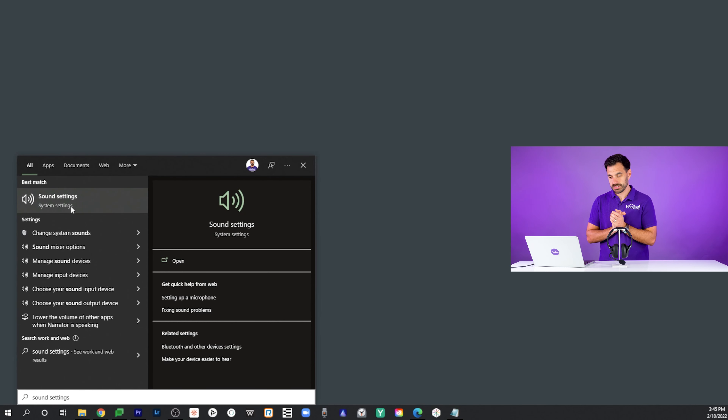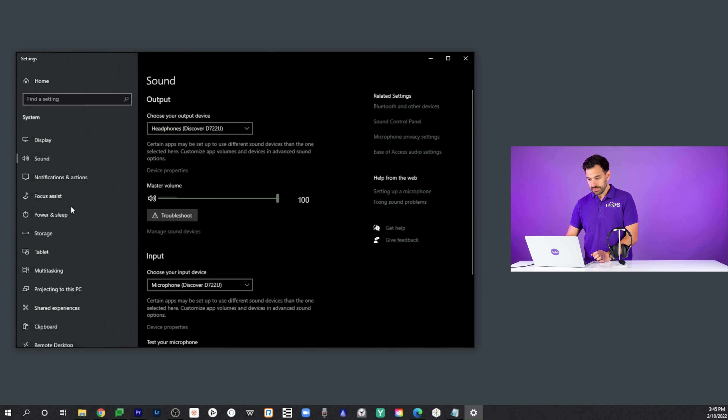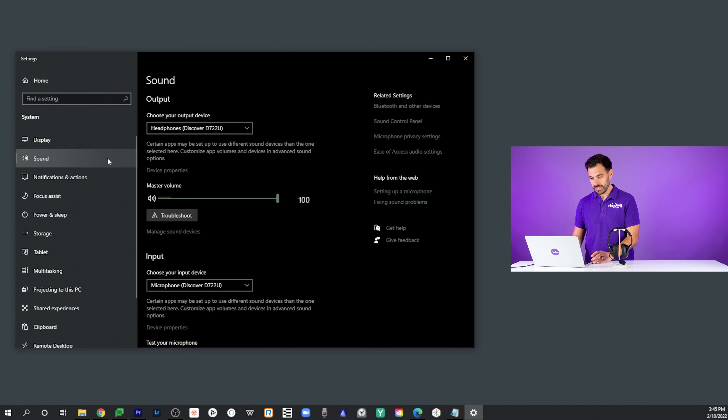Are you wondering why your headset is not working on your computer, specifically with Windows 10? Well, in this video, I'm going to show you exactly how to troubleshoot your headset to get it working on your computer. So let's get started right now.